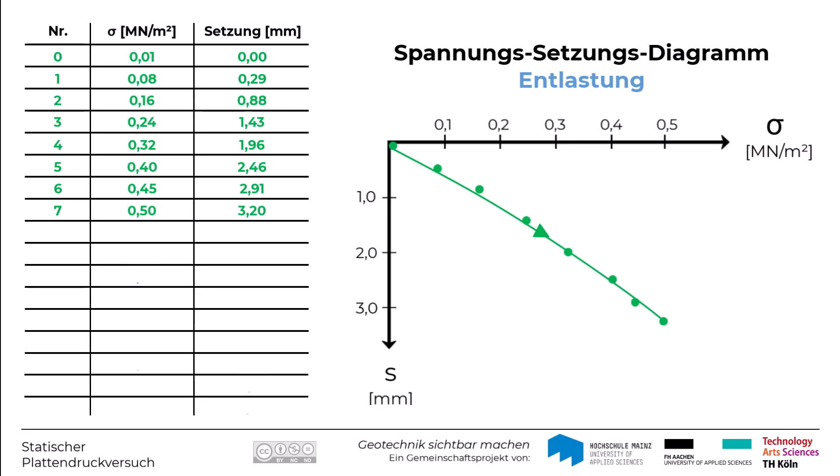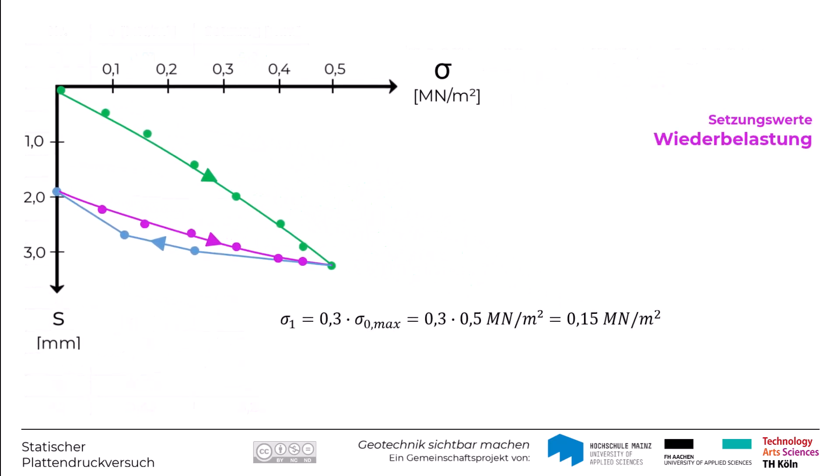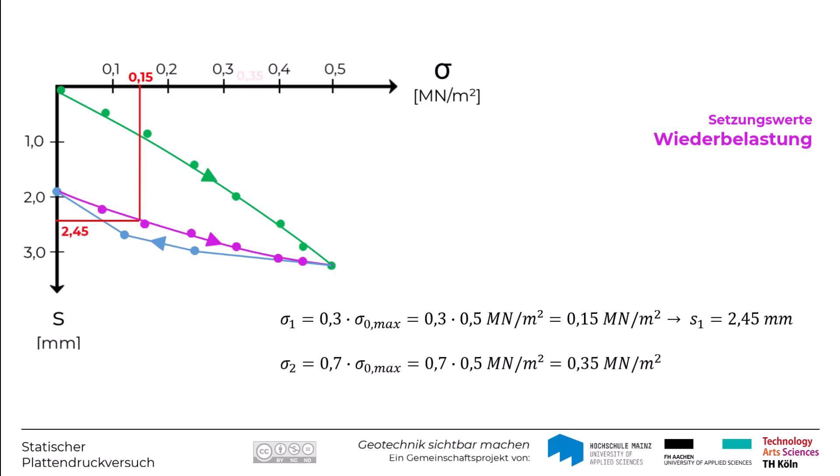Die Entlastungskurve wird als geradlinige Verbindung zwischen den Entlastungspunkten ins Diagramm eingetragen. Anschließend folgt die Wiederbelastung, mit der man dann den Wiederbelastungsmodul ermittelt. Die Punkte der Wiederbelastungskurve werden ebenfalls durch eine Ausgleichsfunktion miteinander verbunden. Auch hier werden bei 30% und 70% der maximalen Vertikalspannung die zugehörigen Setzungswerte abgelesen: bei 30% ergibt sich 2,45 mm und bei der Spannung von 0,35 MN/m² ein Wert von 2,96 mm.